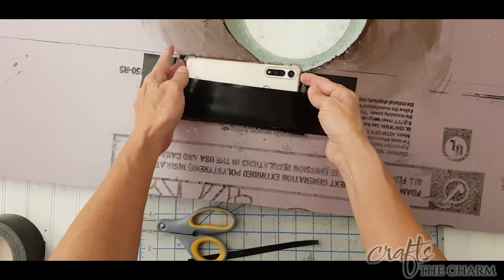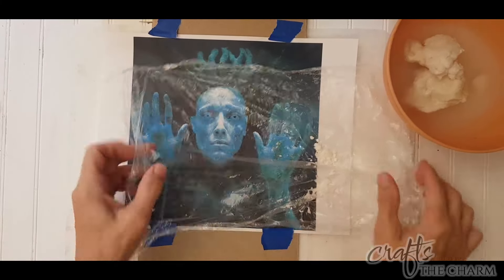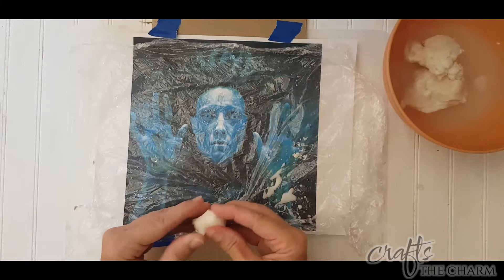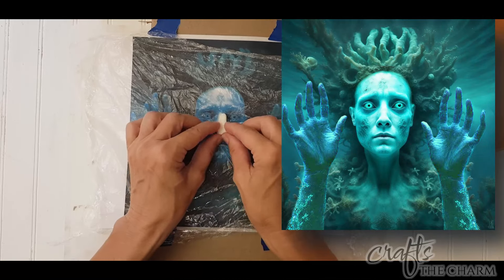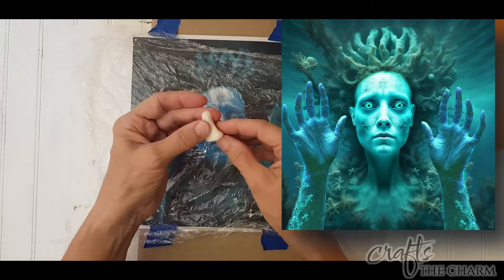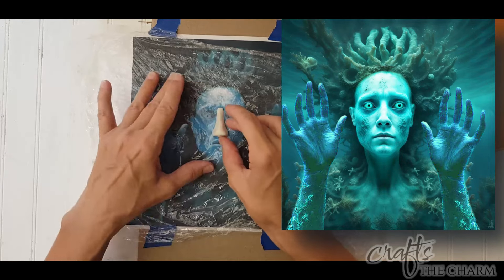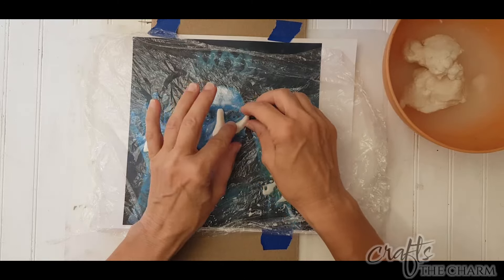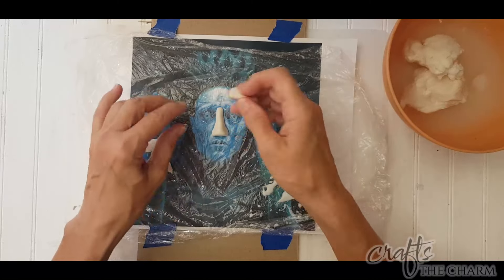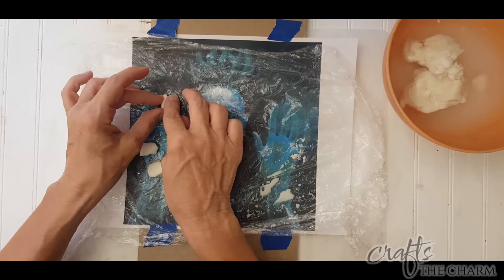For the apparition behind the porthole, I used a combination of AI and Photoshop to come up with this image of a mermaid zombie who's sort of calcifying into coral, with her hands up like she wants to get in or she's trying to look in. I love this image. I'll put it on my blog for you if you're interested — with the hands up and without the hands, because the hands aren't part of the original image.